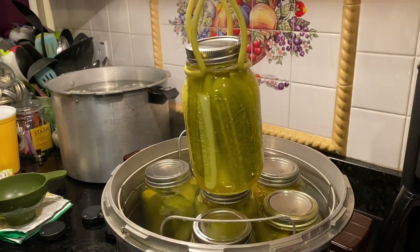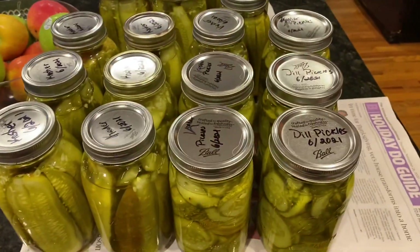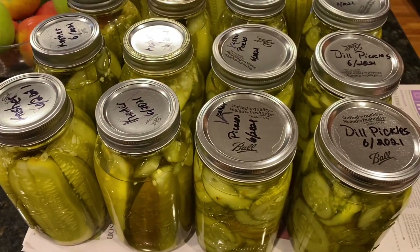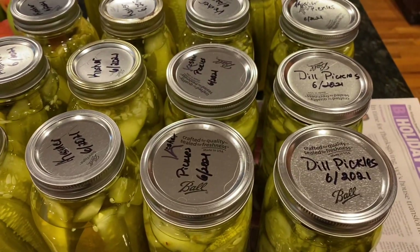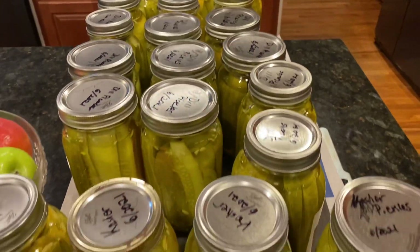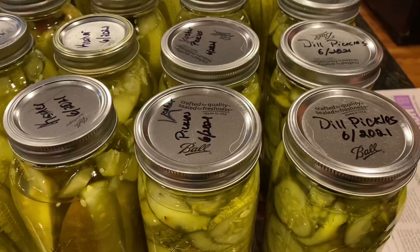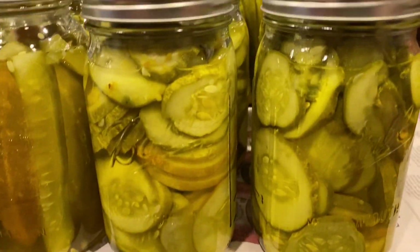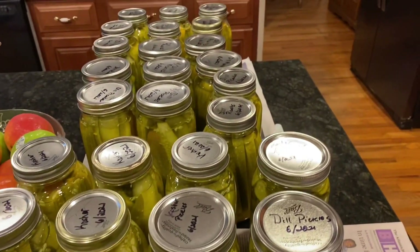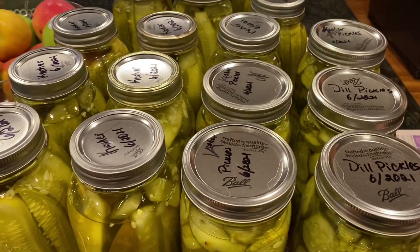This is the end product. We did some kosher dill and regular dill — kosher dill is actually one of our very favorites from the Mrs. Wages packets. These have to sit from 12 to 24 hours; they say it's best if you wait 24 hours before trying one. They look great! Thanks for tuning in.